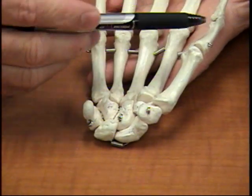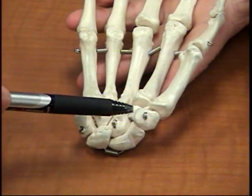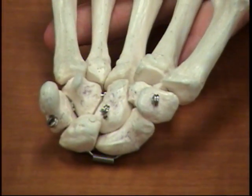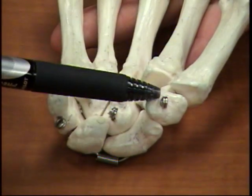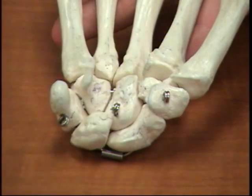So the first thing we're going to notice, if you look at the thumb over here, you're going to see that below the thumb is the trapezium. Thumb, trapezium — that's a good, easy way of remembering that carpal bone. Right next to the trapezium is the trapezoid, and if you notice, that is the smallest carpal bone.